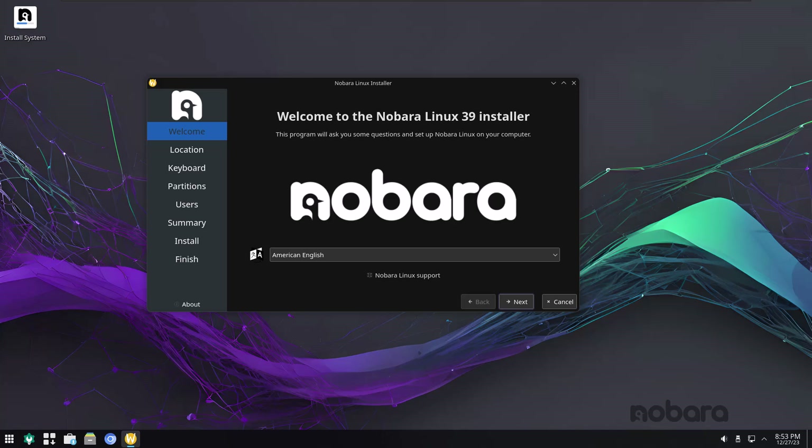Good evening everyone, and this is my first look at Nobara 39. This is the KDE version, and it's the new official version of Nobara.